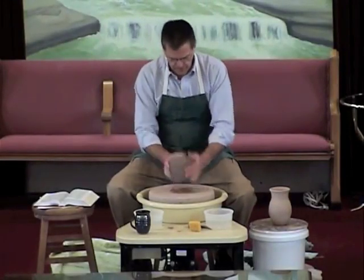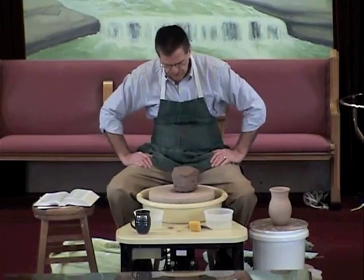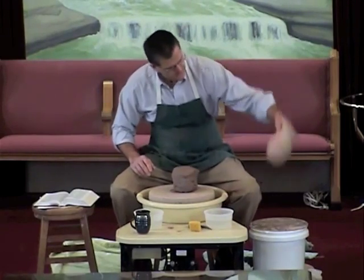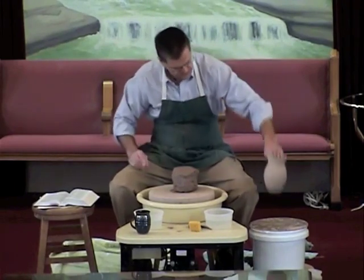I've got a plan for you. I have something that I want to shape you into. I know what I want to turn you into. Do you see this little pot right here? This is similar to what I want to turn you into.